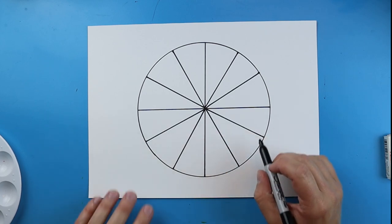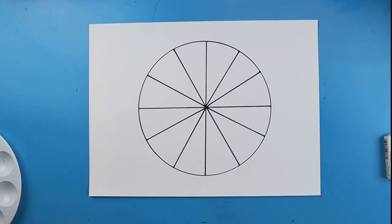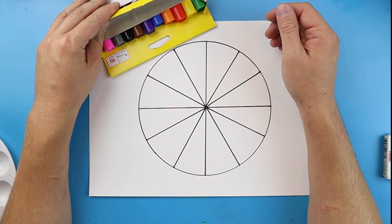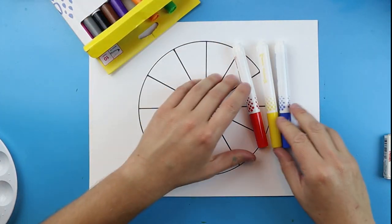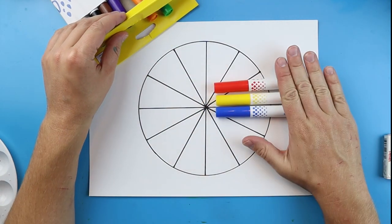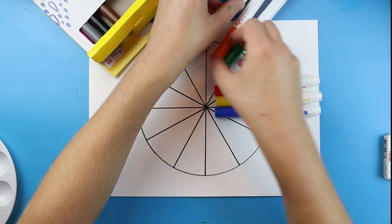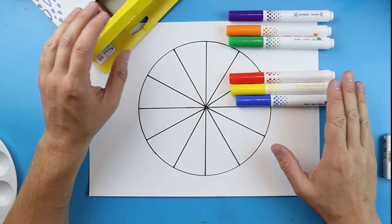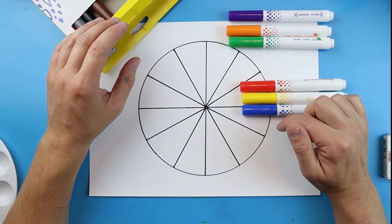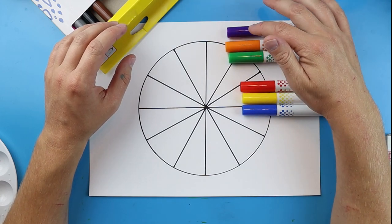Once that's done, we have a nice color wheel with twelve little triangles — or twelve pieces of pizza. Now the next step is we want to mark off all of our little spots. You're going to need six colors: your three primary colors, which are red, yellow, and blue — the three colors that make all the other colors. And then your three secondary colors, which are green, orange, and purple. An easy way to remember this: think of Superman for primary colors because his logo is red, yellow, and blue. And for secondary colors, think of the Hulk smashing a pumpkin for green, orange, and purple.